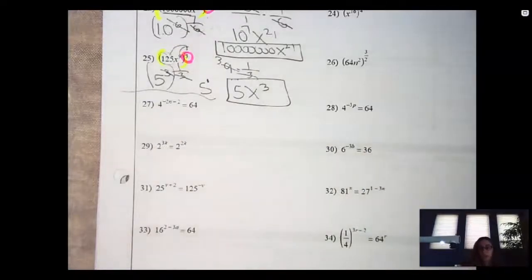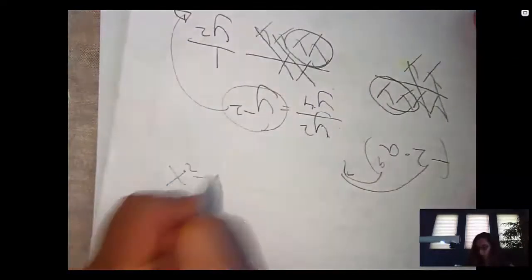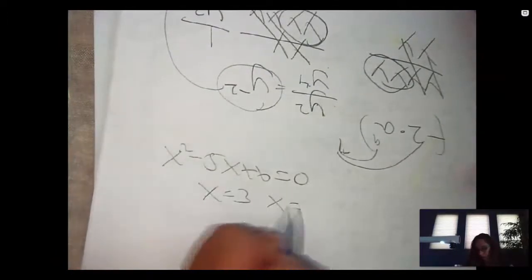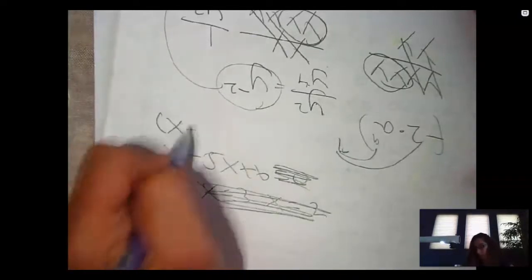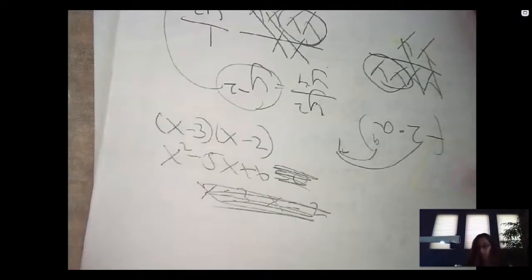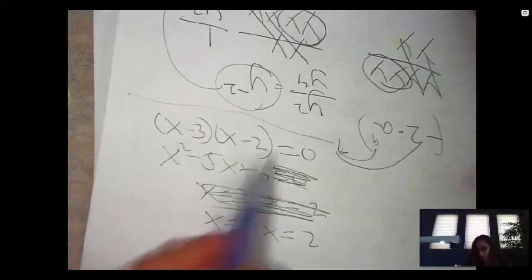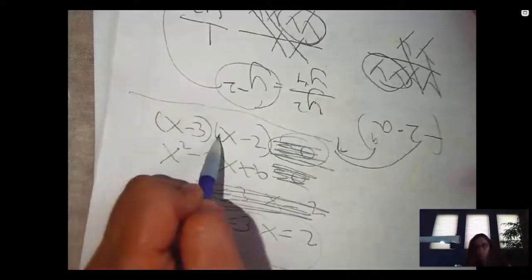The ones above we were all simplifying. This one's going to be solving. How do you know it's solving? Because it's an equal sign. Some of you wonder when to put equals and when not to. When you have problems like this, your answer will look like this. But if the equals sign wasn't there, your answer would stop at the factored form. But once it says equals zero, then it is x equals three and x equals two. Equal in the question, equal in the answer. No equal in the question, no equal in the answer.